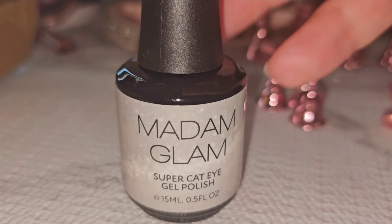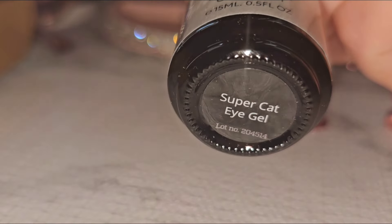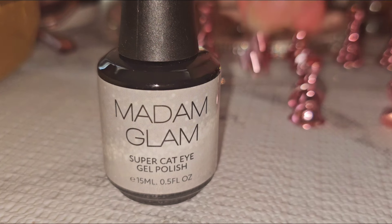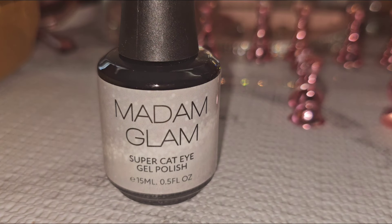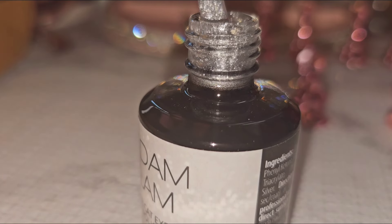So this is the next one, and the name is Super Cat Eye Gel. It is so pretty — it's supposed to be like a shimmer. We're going to go ahead, open the bottle, and then we're going to swatch it. So pretty, it's a nice shimmer.